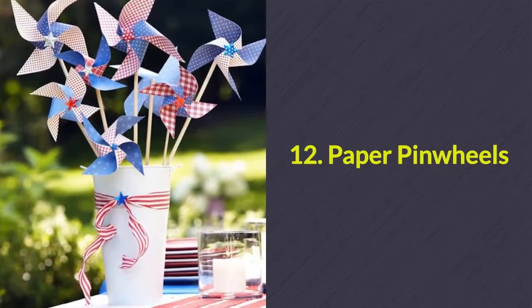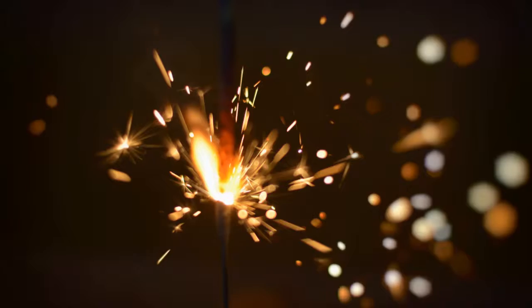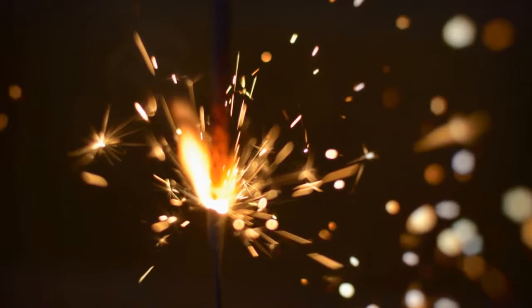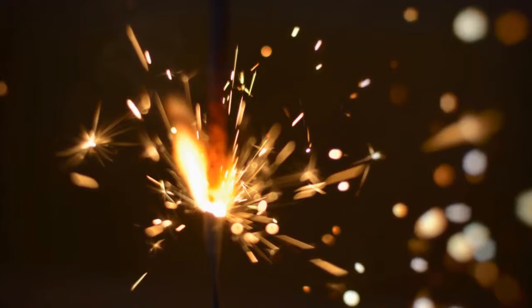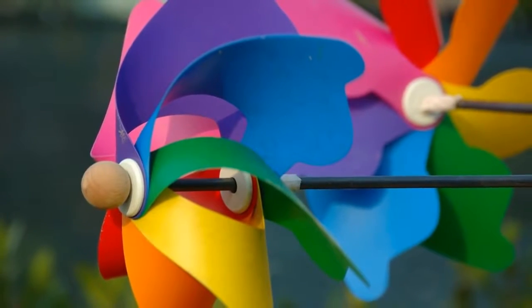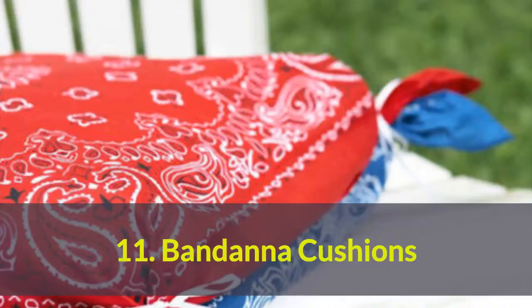Number 12: Paper pinwheels. If you've got a party with a lot of kids, it's probably best to skip the sparklers this year. However, you can replace them with these festive pinwheels instead.